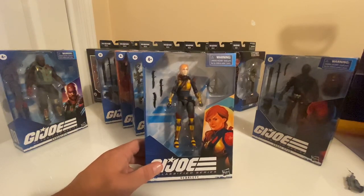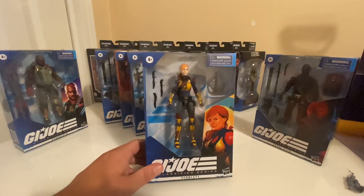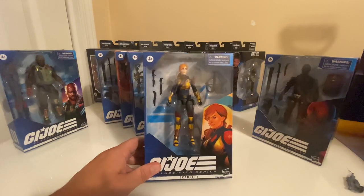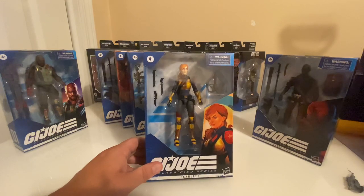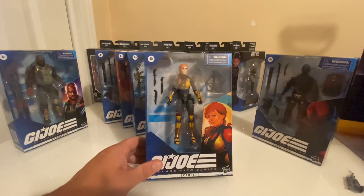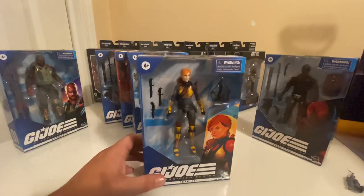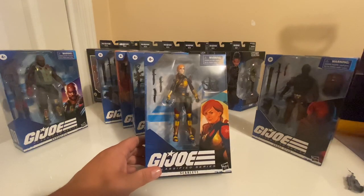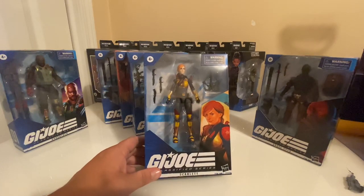The G.I. Joe community — I think a lot of those people prefer the three-and-three-quarter-inch O-ring figures. But personally I collect all kinds of different stuff. I've got a bunch of 12-inch figures, I've got the Sigma-6 figures that are like seven or eight inches tall. The only reason why I got into Legends figures at all was because these were coming out. So the G.I. Joe figures coming out in six-inch scale actually prompted me to buy some other six-inch scale figures — the Marvel Legends figures.